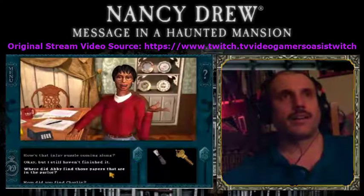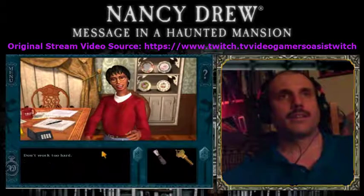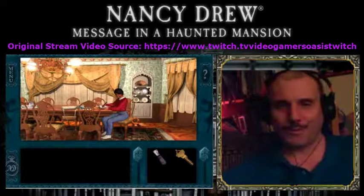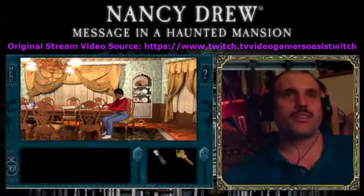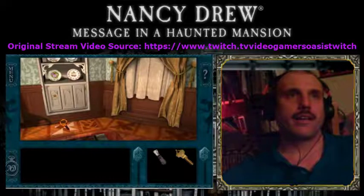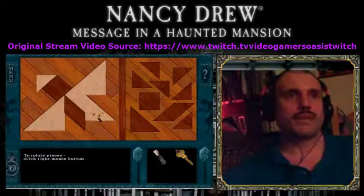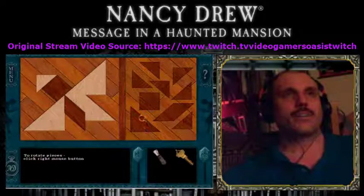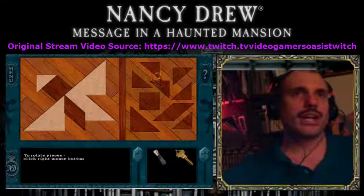How's that inlay puzzle coming along? Okay, but I still haven't finished it. I know where the puzzle is — I had trouble finding it last episode, that's probably one of the reasons I didn't do it then. So what we're going to do is do the puzzle. Let's see if we can figure this out. It's right behind her. To rotate pieces, click right mouse button. They have to be according to the grain, I believe.